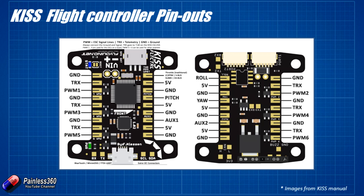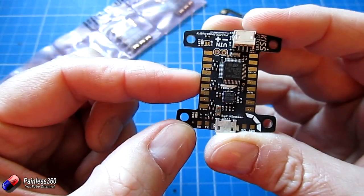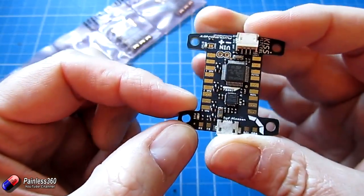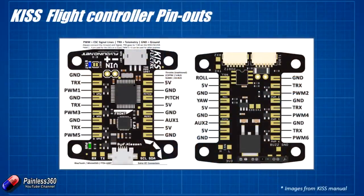On the other side we have the rest of the PWM outputs. So if you're using more traditional ESCs and you want to connect them that way, you can just connect it up here — TRX PWM1, then a ground, TRX PWM3, ground, TRX PWM5, and the even numbers are on the back. So you can wire this thing up without too much of a problem.